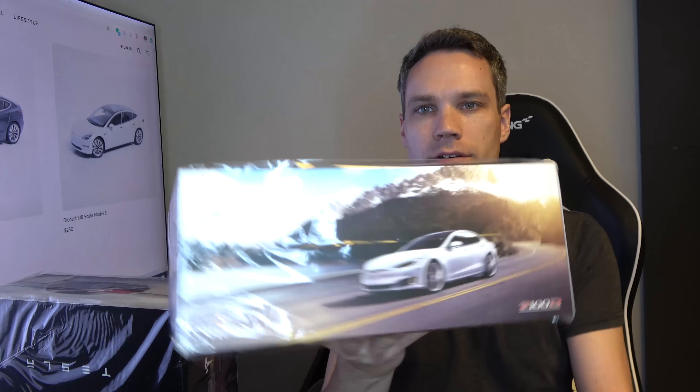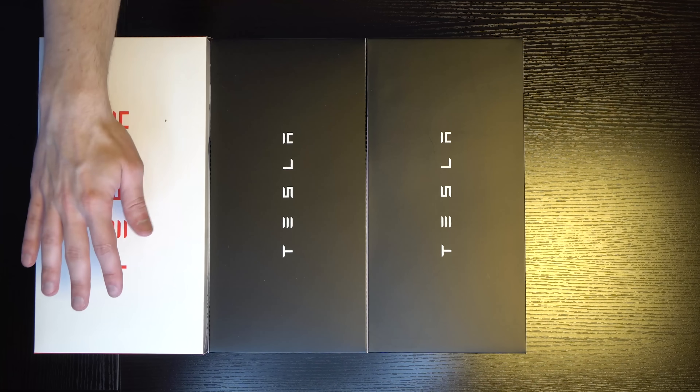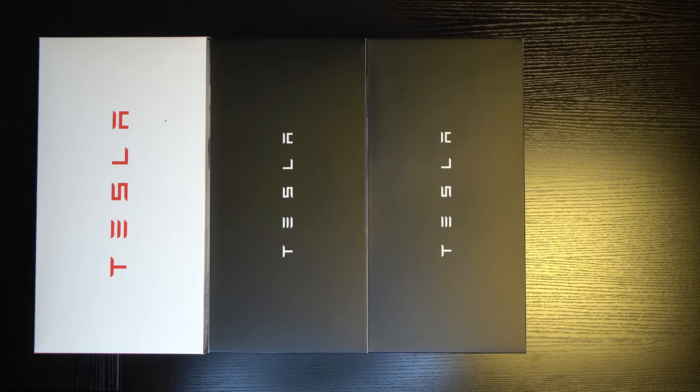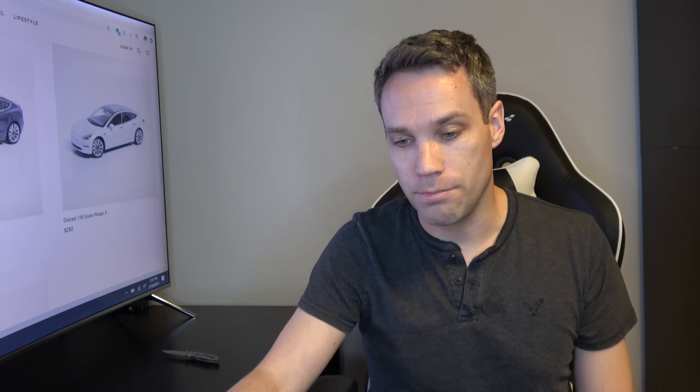They pretty much just come in like this. Here we have everything in box — we have the Model X, that's a big box, the Model 3, and then the Model S. Let's go ahead and start with Model X, then Model S, and then we'll finish with the brand new Model 3, which I'm really really excited about.